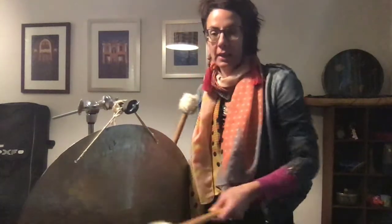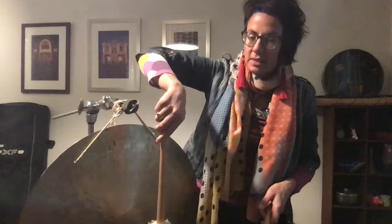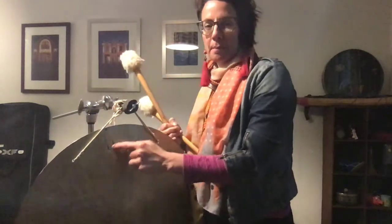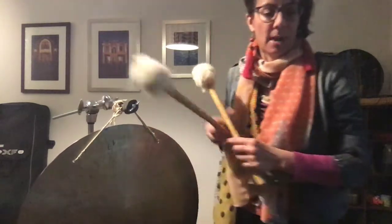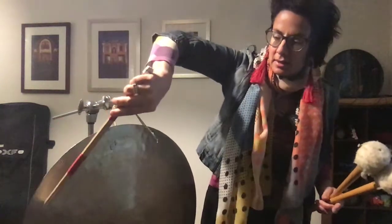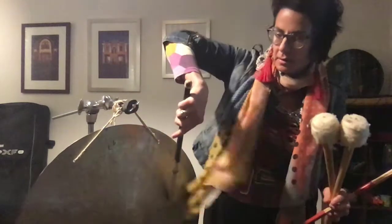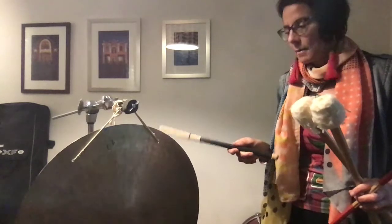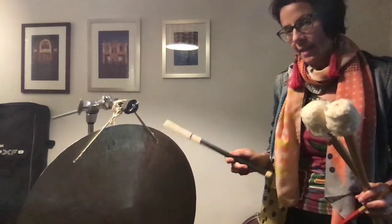The sound can build up really quickly. With a single strike, you can hear the fundamental is an E-flat, but it's got a lot of interesting harmonics on top of that. It's also effective to scrape the front with a hot rod or play the rim, which sounds more like a big cymbal.